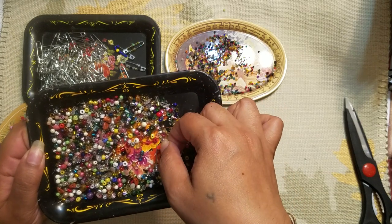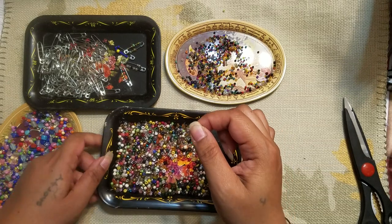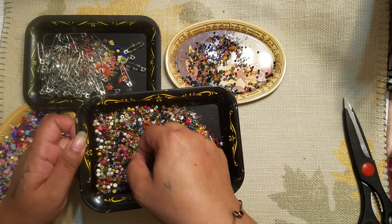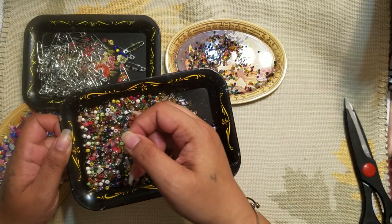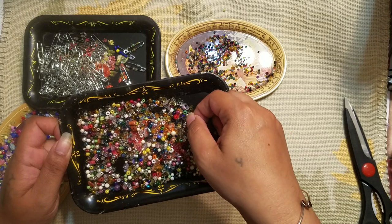It's funny because the minute I put the camera away everything just kind of works, but when I have the camera on I feel like I'm all thumbs or something. I know what I want to say in my head but it doesn't ever really come out that way. So thanks for always being patient and bearing with me and trying to figure out my craziness.